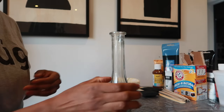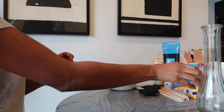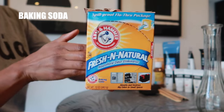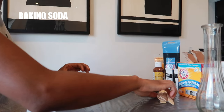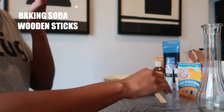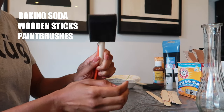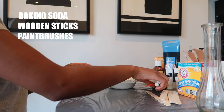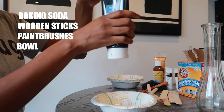Let's jump right into the things you'll need. Of course you're going to need your vase. You're definitely going to need baking soda — baking soda is the key to this DIY, you cannot skip it. You'll also need some wooden sticks to mix your paint with the baking soda and water, some paint brushes to apply everything to your vase or sculpture, and some type of bowl to mix everything together, plus your paint.